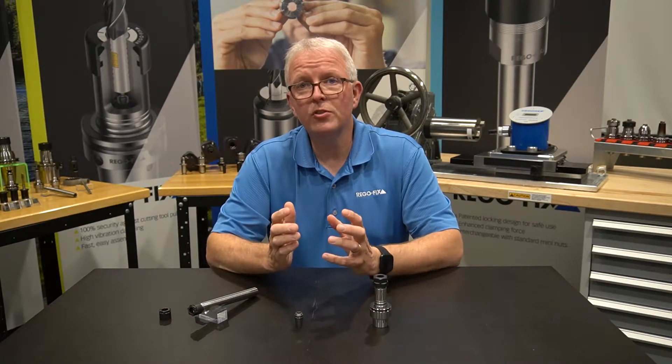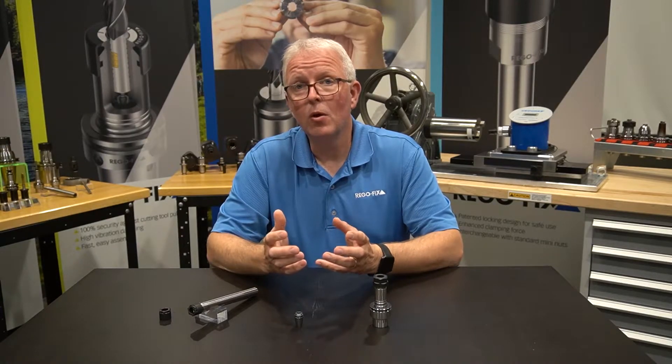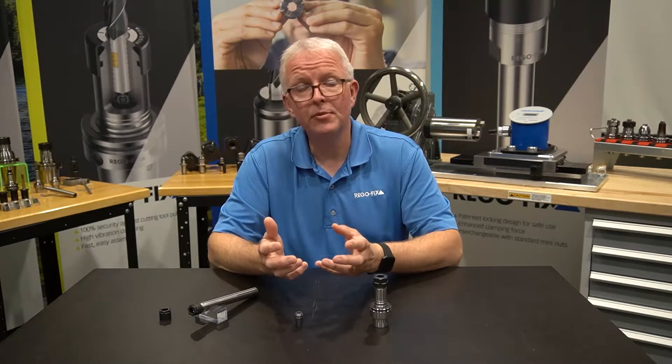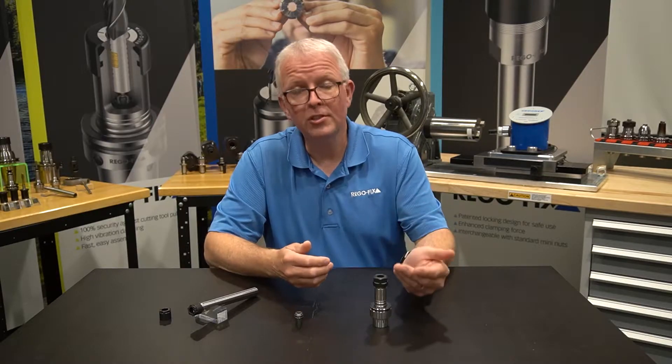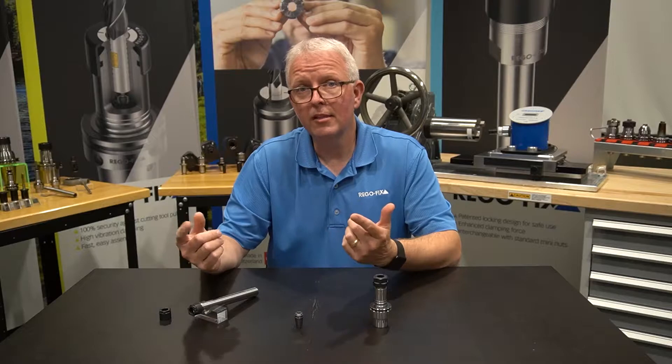One of the most common questions we get when we talk about our ER product line is, why do we have two types of nut threads? You have the standard nut thread and you have a mini nut thread. Let's go into the explanation.